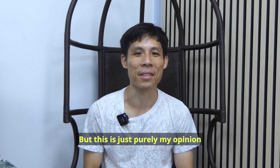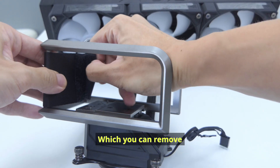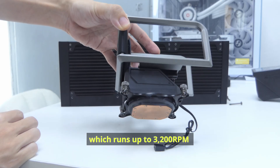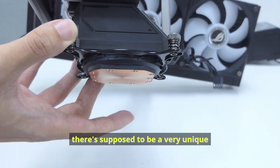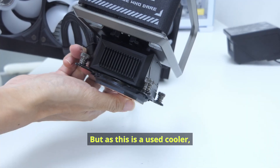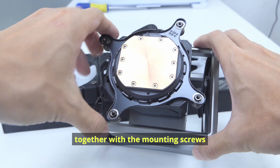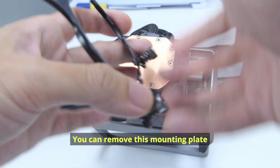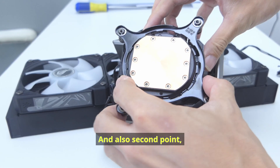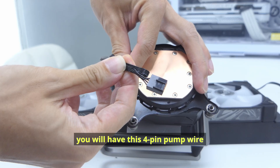This is just purely my opinion. This Velcro strap here is a cool accessory that also showcases the ROG logo, which you can remove if you want to see the logo on the LCD screen instead. The pump runs up to 3200 RPM plus/minus 10%. There's supposed to be a very unique ROG design thermal paste on this cold plate, but as this is a used cooler, there is no thermal paste. You can also see the AMD mounting plate together with the mounting screws which are pre-installed on the pump.